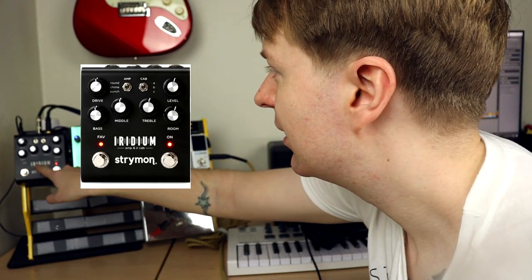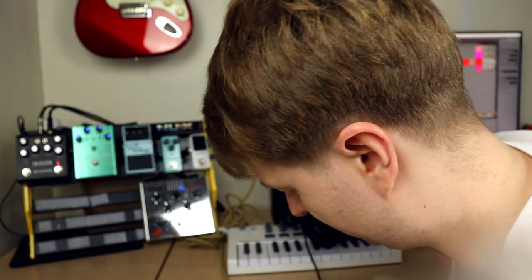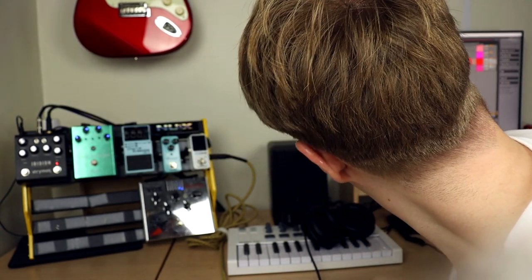So now we have a sneaky interview with PedalBall to ask how to get the tones. First, you need a Fender-style clean amp. This is the Iridium — this is the Round setting. This means Fender Twin Reverb amp, and it sounds like this.